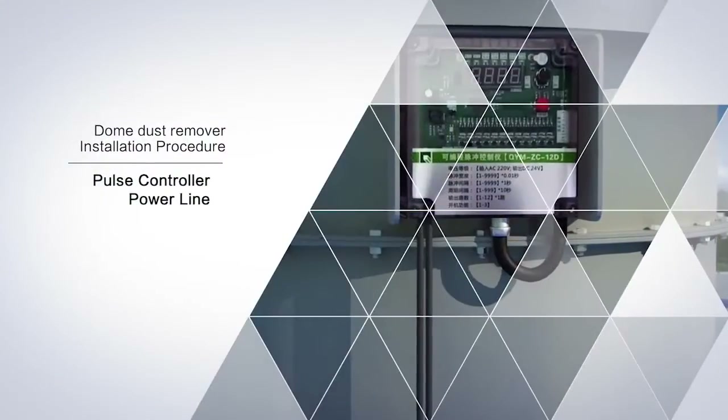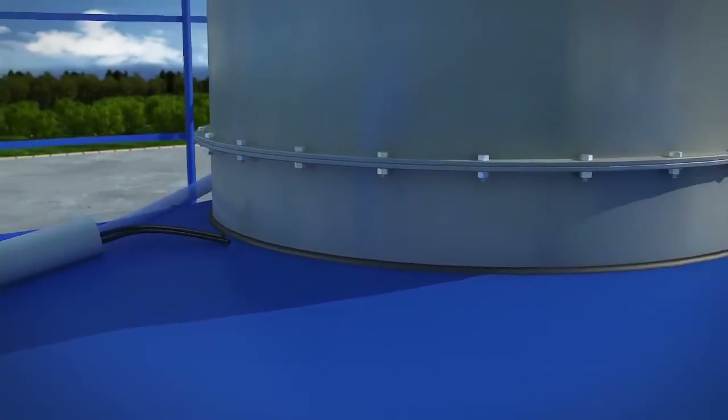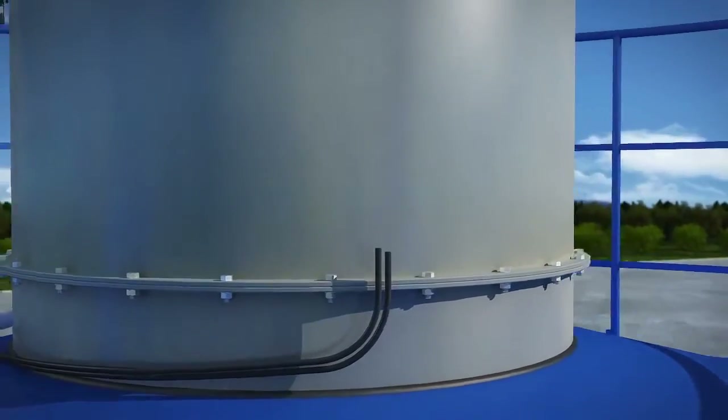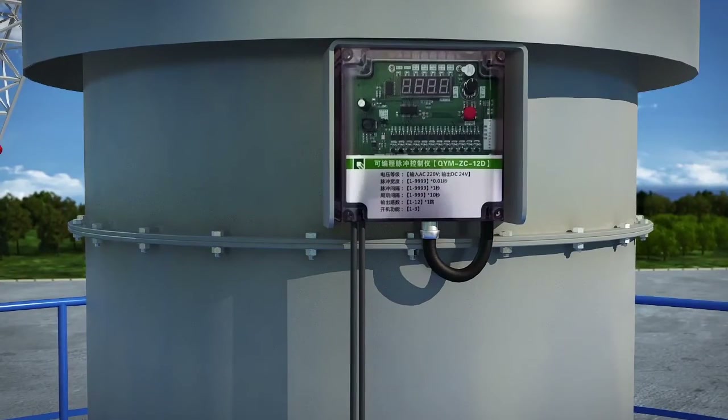The power supply is 220 volts, and after opening the controller lid, it is seen that the terminals are marked with the 220 volt power supply.